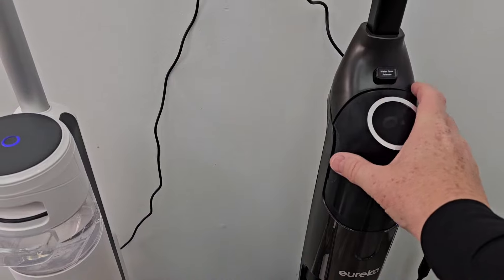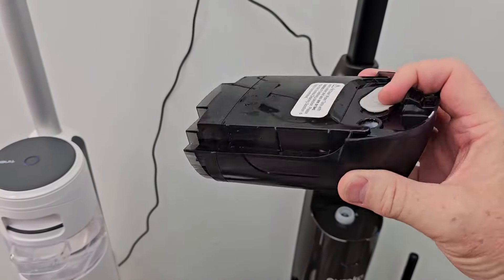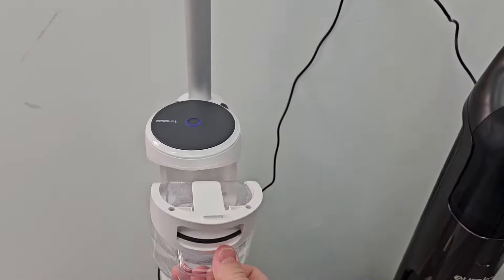The self-cleaning cycle automatically stops. Here we have the clean water tanks — press this button, take this, open that up, fill it up with fresh water and put the solution in there. For the other one, take it over the sink, lift that little flap up, fill it up with water and add your solution.